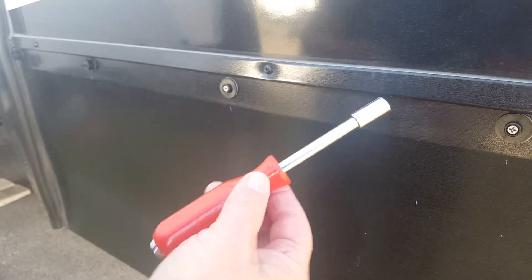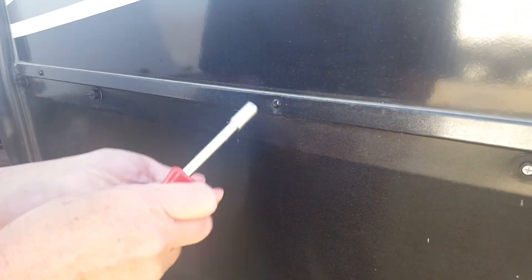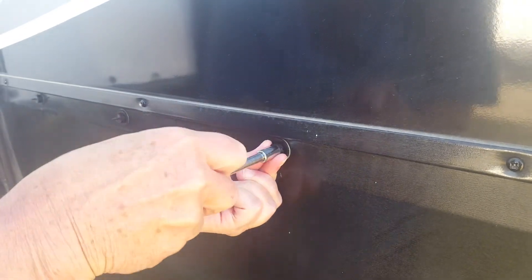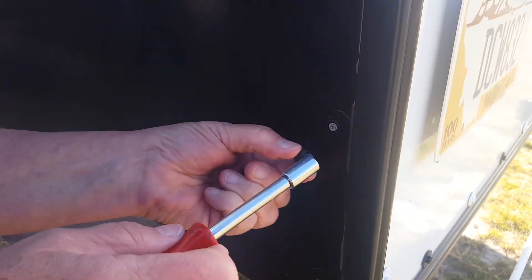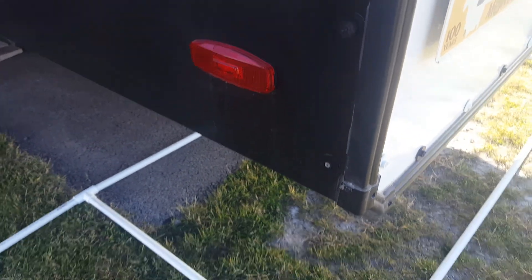You just push it on here and it saves your fingers. You can usually hear it snap in. We'll do one more — works really nice, easy peasy.